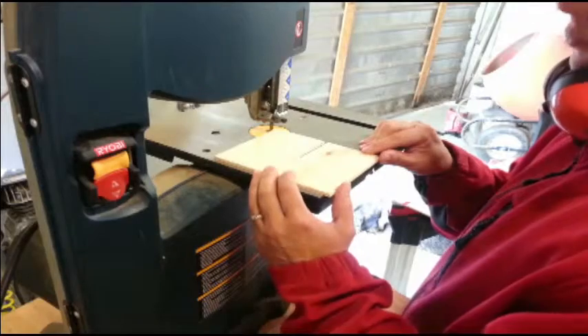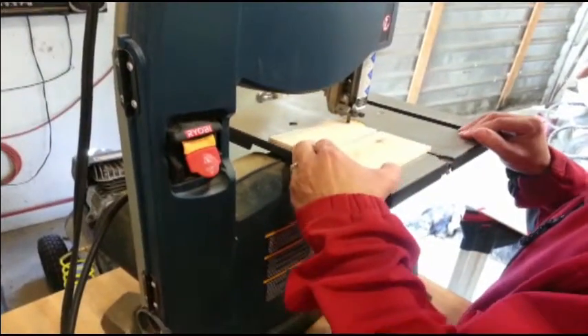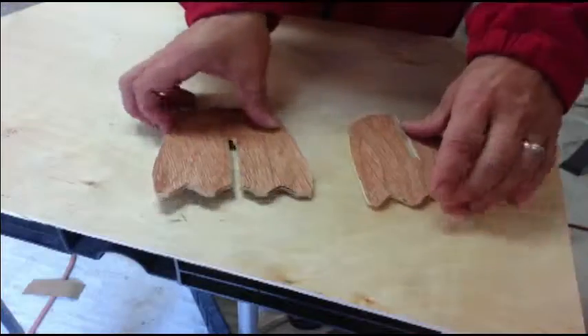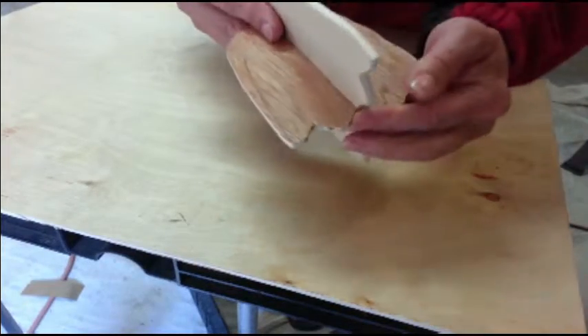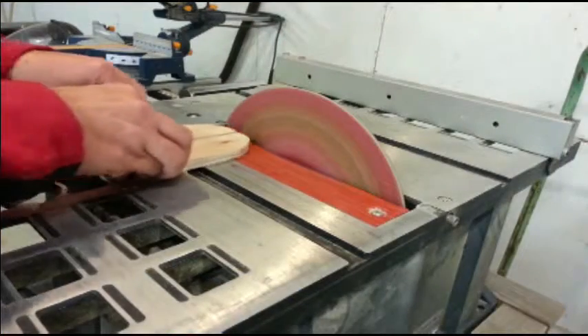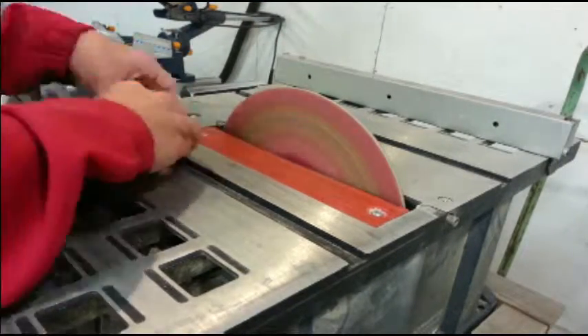And back to the bandsaw to cut out the ghost. This one looks good too. To finish up, I took them to the disc sander to smooth out the edges.